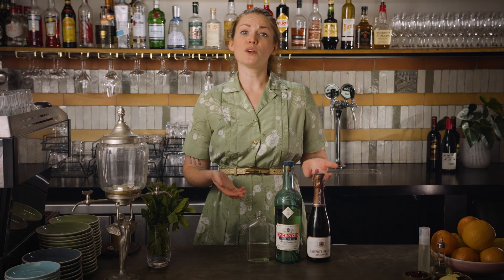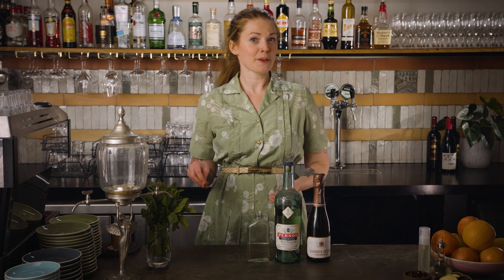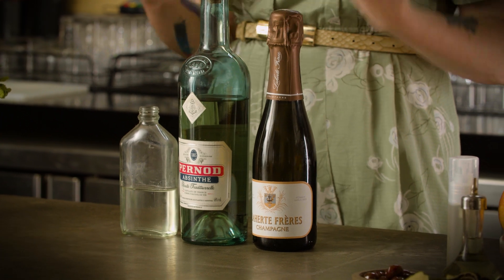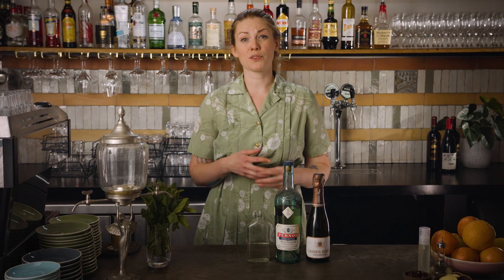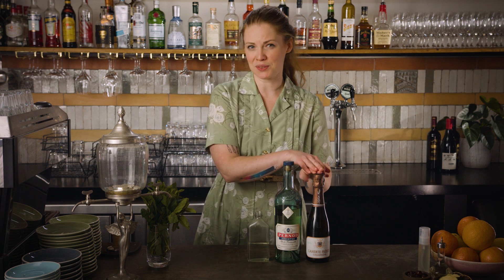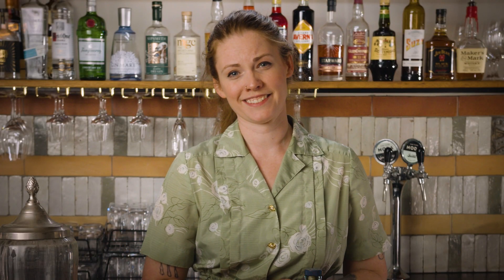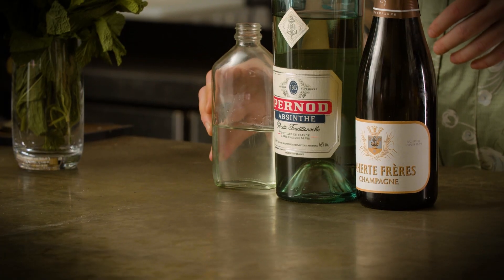Any dry sparkling wine will work, but I wanted to use actual champagne for the full experience. La Herte Freres are great grower producers. They produce wines with really lovely acid and a lot of complexity, and they also do these cute little tiny bottles so I don't waste too much — although I guess having to finish off a bottle of champagne is never really a bad thing.